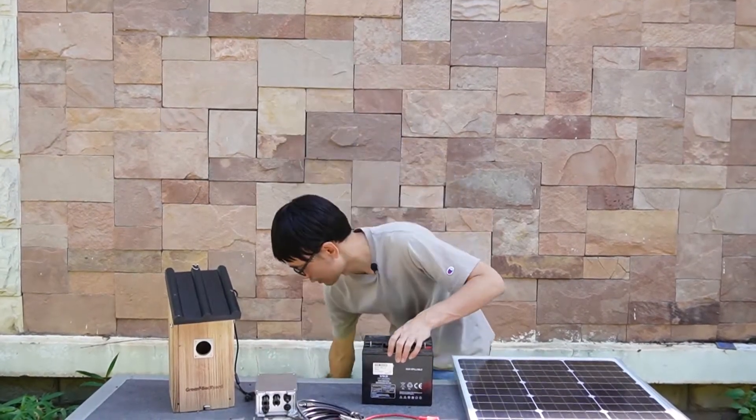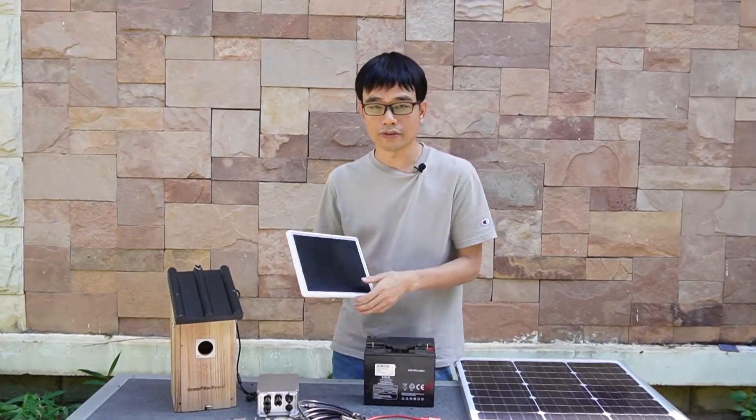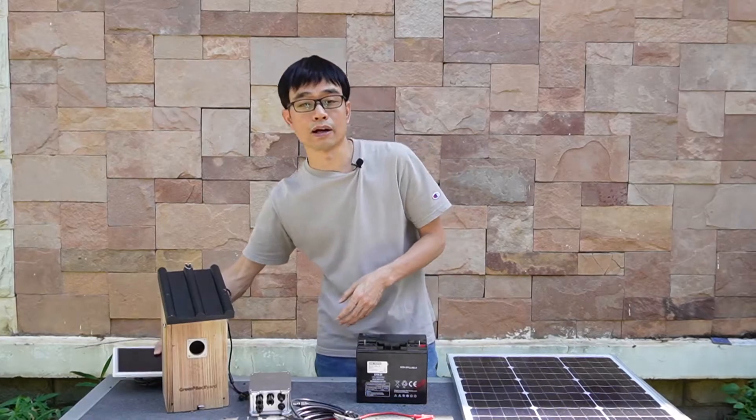Also, there are customers asking if they can use a small solar panel. It will work, but only for a few hours — it's just not enough power to supply the camera.